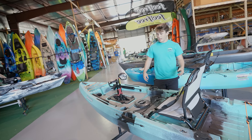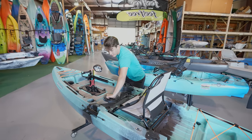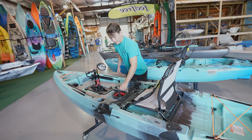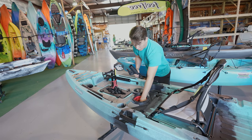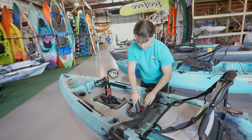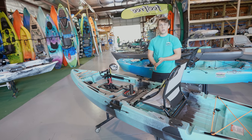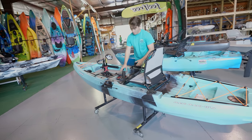This kayak moves pretty fast in the water. It's 11 foot. It has a nice open deck area. You have a little storage hatch back here — it comes with a bag and it also comes with a rod holder in its mount. This is a fairly new company called Van Hunk, and this one is the Mahi Mahi 11, as you can see here.